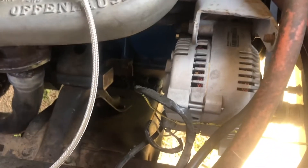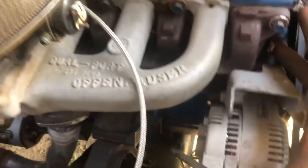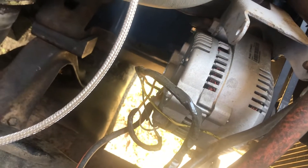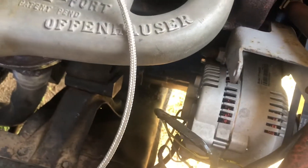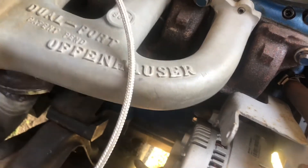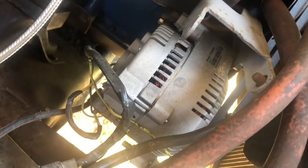Alright, I wanted to do a video going over this 3G alternator install. I wasn't making videos when I put it in, but I wanted to tell y'all about it. It wasn't a very complicated process. I put up some wiring diagrams at the end of the video to give y'all a general idea of how I installed it.